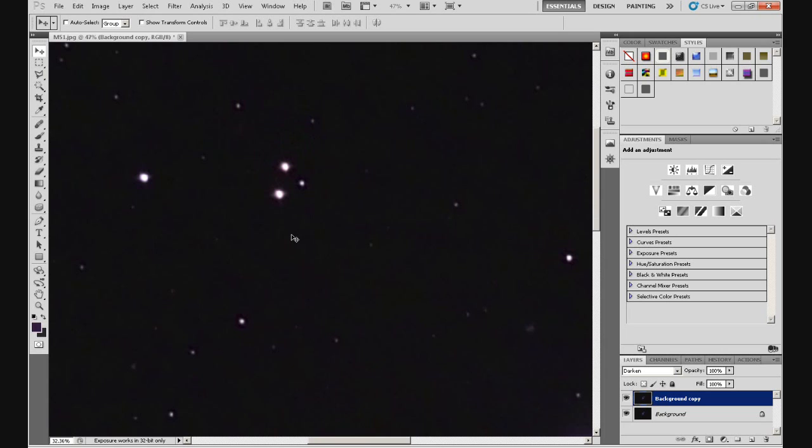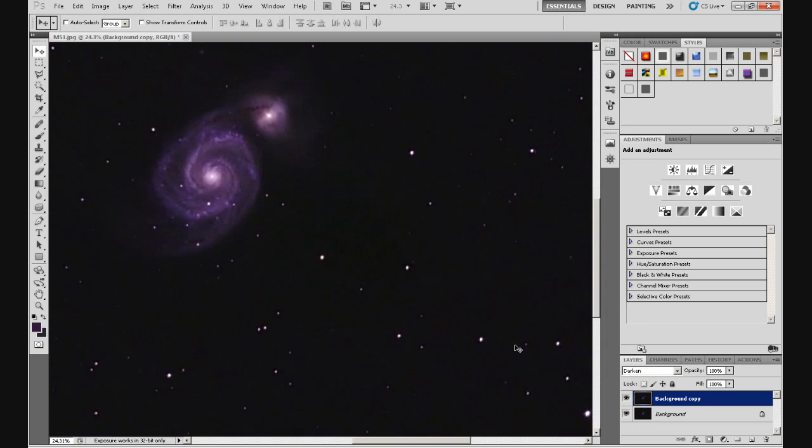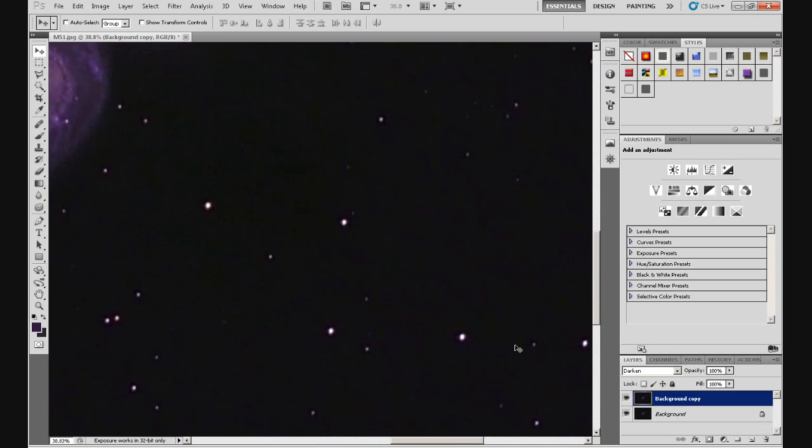Now if we zoom out and zoom into the stars on the bottom right, you'll see they're quite badly misshapen now — because they looked reasonably good before and we've reshaped the stars for the entire image. But there is a way around that, and I'm going to introduce you to masks, which I haven't covered yet. I'm going to create a mask for this layer and show you basically how masks work.